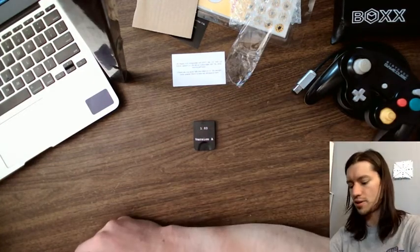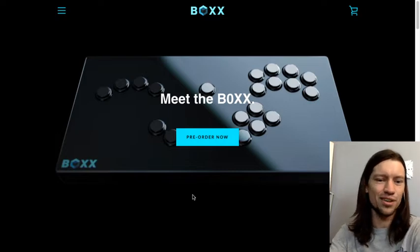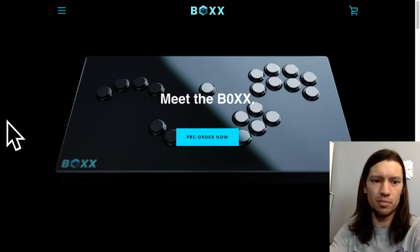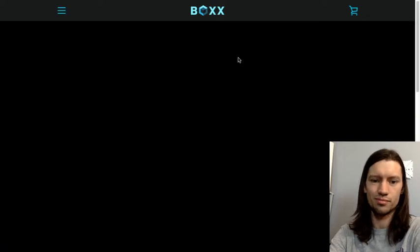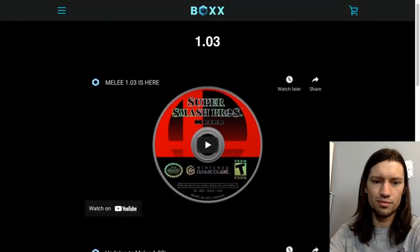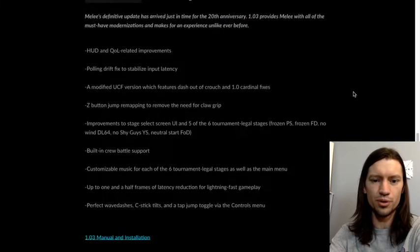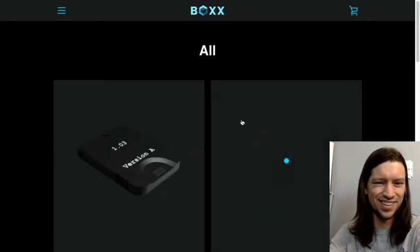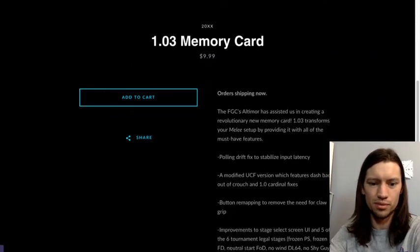All the other details for this are on their website, and I'll show you the website real quick — forgive this super jank transition. To get on the website go to B0XX.com. Go up here, there's a little menu up there. You can go to store or you can just go to 1.03. It's got a video on it, it's got the updates — all these wonderful things that you can read on your own. And you can actually get the thing at the store: 1.03 memory card for $9.99. Check that out.